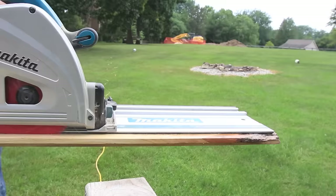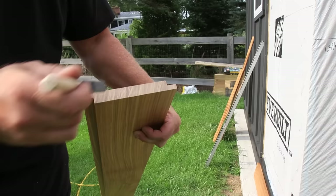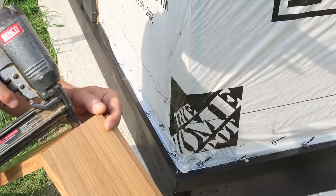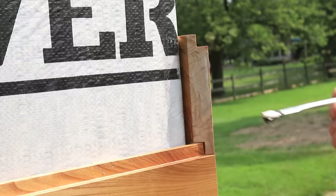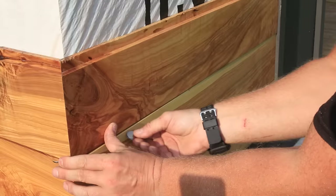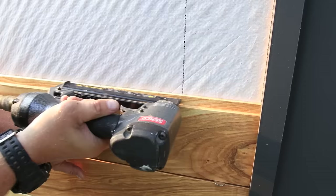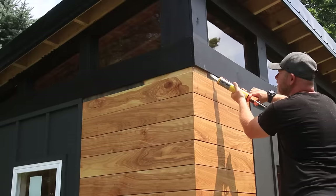With that part of the siding done I moved on to installing the accent corner of the shed, making it out of ash lumber I had milled up. I'll be releasing a full tutorial on this very soon. For the shiplap siding, I put rabbets on my panels that were the same size on top and bottom, so I needed something in between them to create the reveal. I had some CR123 watch batteries laying around that worked perfectly as spacers.